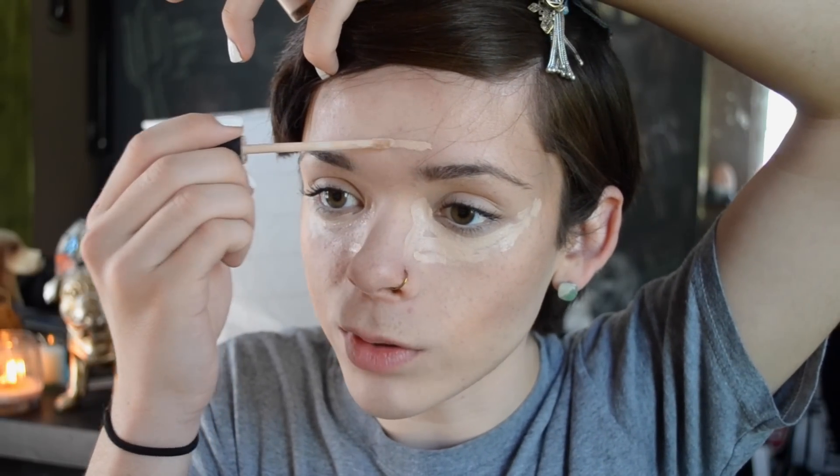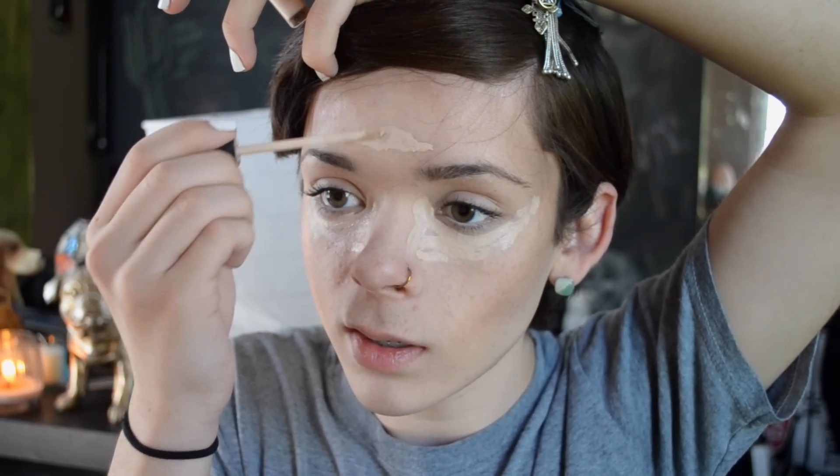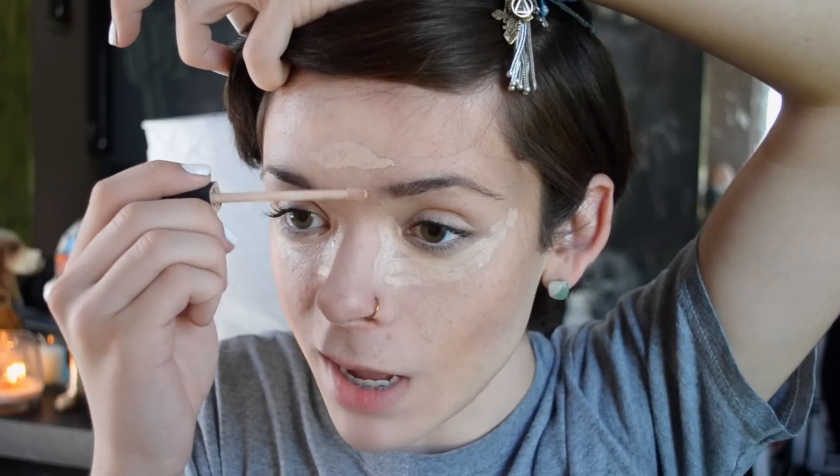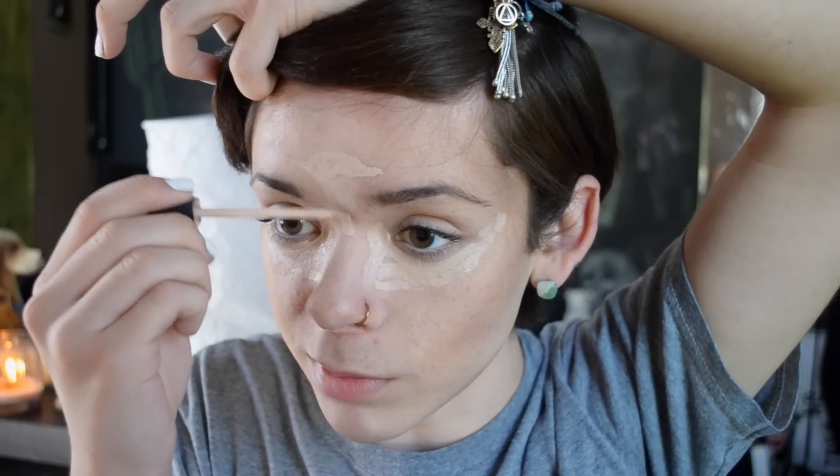Sometimes I also bring it right up here just to make my cheekbones look wider. I'm going to go right up here to make my forehead look a bit smaller — it just kind of focuses it right here and makes my forehead look this tiny. I'm also gonna put it right in between my eyebrows and right onto the bridge of my nose, and then I'm just gonna drag it down the center of my nose to finish the highlight. Then I'm gonna take my beauty blender and blend it all in.